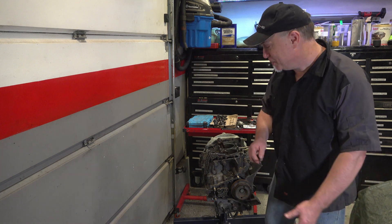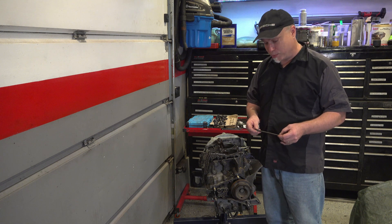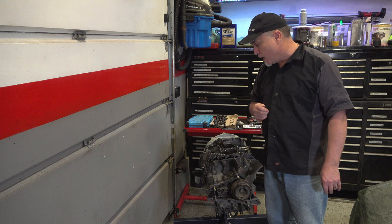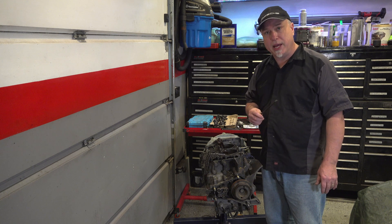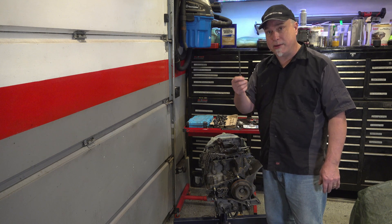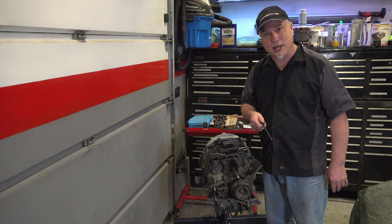Welcome back to Afternoon Garage. If you've been following this, I didn't expect to have any major broken parts, and of course I had broken head studs. I got them all out and cleaned the heads up, cleaned the intake manifold up, stopped to clean the block up a little bit, and let's throw it together. Hopefully I don't have any more problems after I put the new ones in.